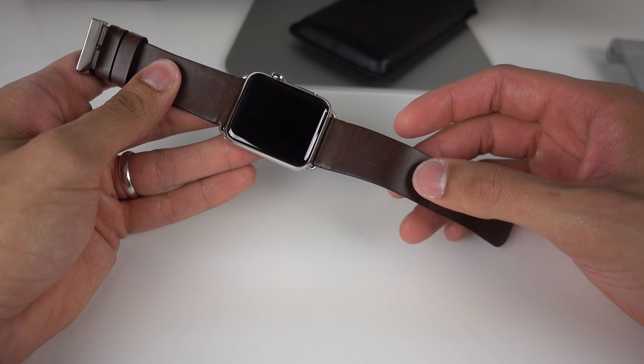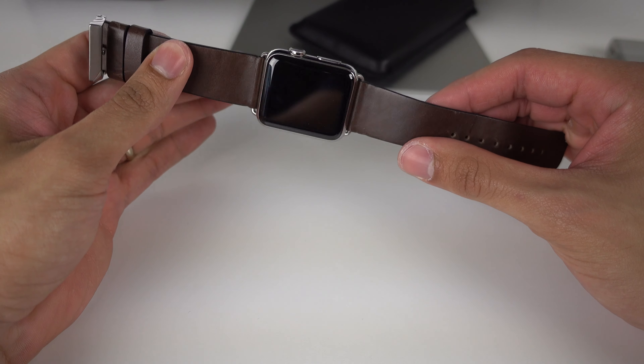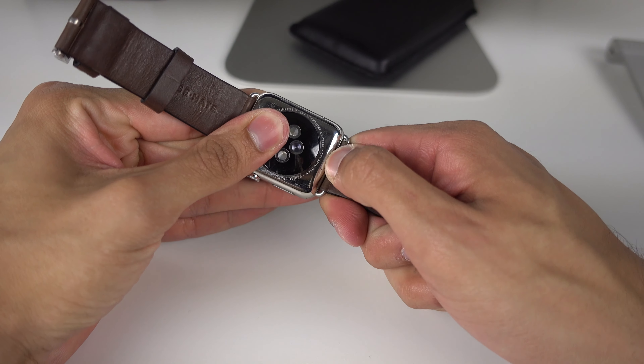Now as far as the quality, it's a different story. Out of the box, it came out really stiff. You really can't judge a strap out of the box, especially with leather — you really have to wear it and the leather gets its own character.